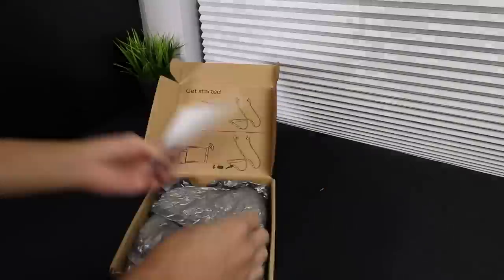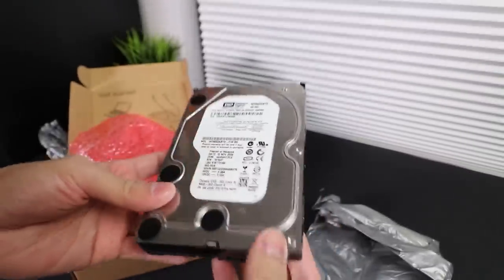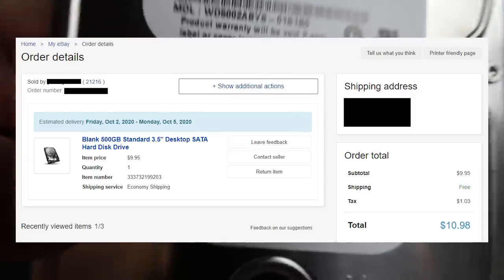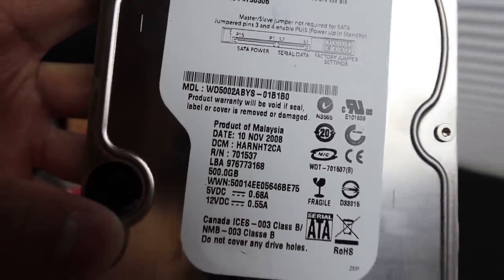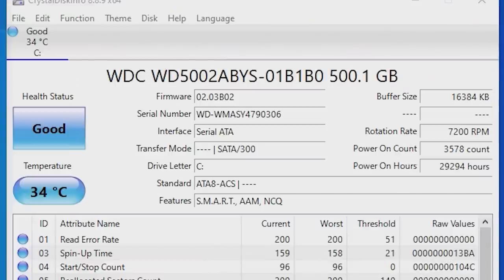For storage, I went with a 500GB 7200RPM Western Digital mechanical drive. There are no benchmarks when it comes to storage, so I went with the lowest priced drive I could find that can hold the operating system as well as all the benchmarks at the same time. This one worked out to be $9.95 with free shipping on eBay — a used drive with a manufactured date of 2008. But it was still in good working condition; I checked its health with CrystalDiskInfo and HardDiskSentinel and there were no issues. It had nearly 30,000 hours on it with over 3,000 power-on cycles.